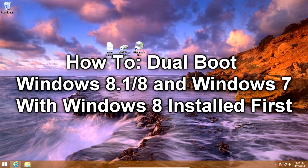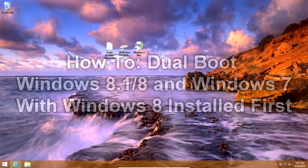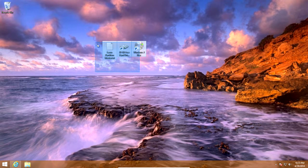Hello everyone, today I'm going to show you how to dual boot Windows 8.1 or 8 and 7 with Windows 8 installed first. This is going to be much simpler than my Windows 7 XP tutorials because we're working with Windows 7 and Windows 8, which are both modern operating systems.